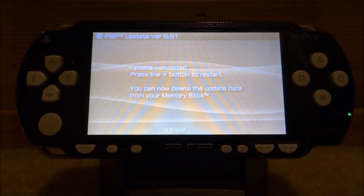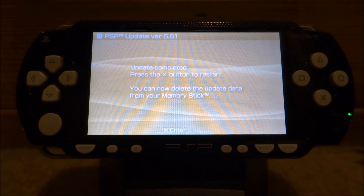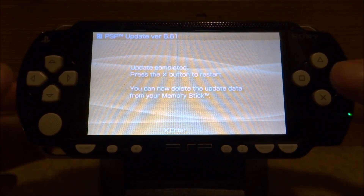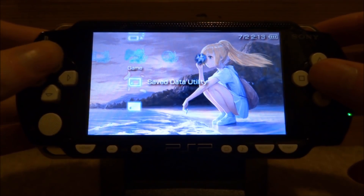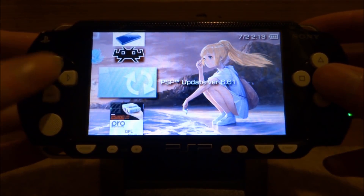The update is now completed. It didn't take too long — it took about two to three minutes. You just want to press the X button to restart your PSP. It also says now you can delete the update data from your memory stick. The theme and everything is still installed on my PSP, and all of my games and data are here.